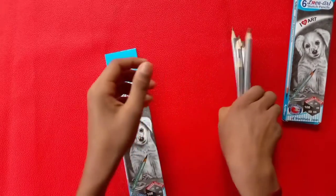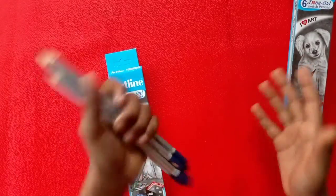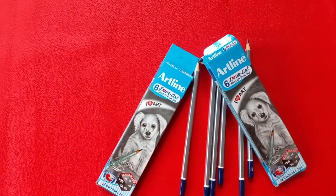My pencil. I hope that this video is good. If you like and subscribe, you'll see the next video.